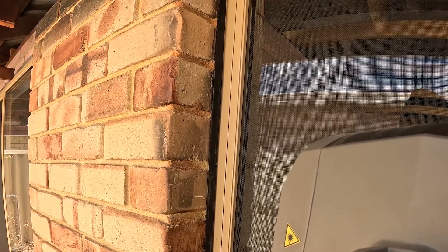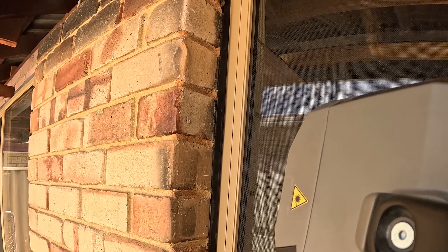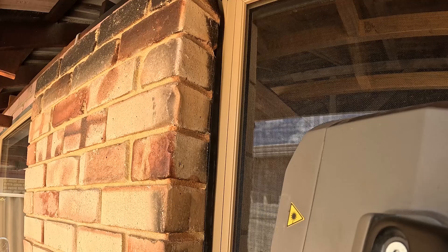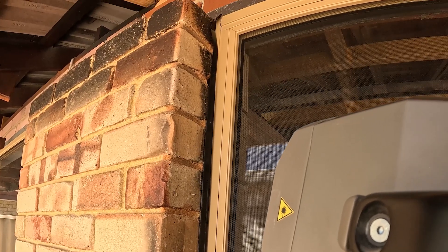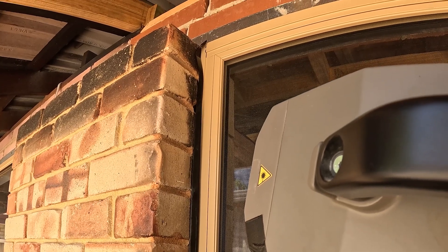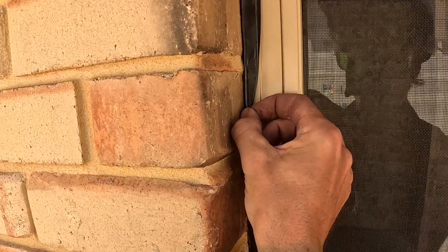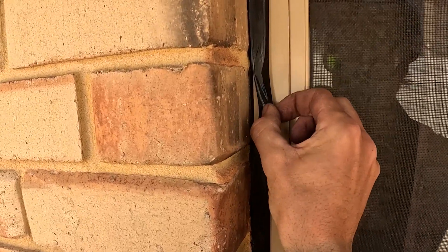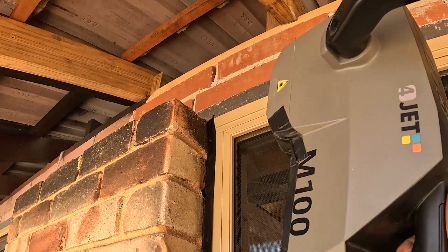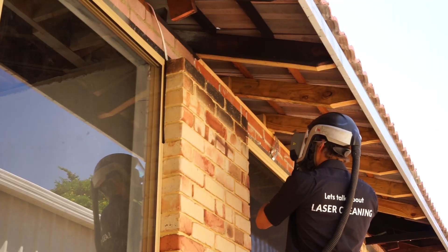Initially we just have to do a little sample bit, which we've done and worked out we had the right settings. From then it's basically just zap, zap, zap. 100 and 200-watt lasers have a short focal zone, so you've got to make sure you're keeping it in the correct area so that you don't put too much heat into the surface, or alternatively don't clean properly. You don't want to have to go over a whole area you've already cleaned a second time because you're out of focus.